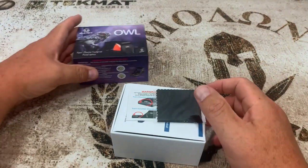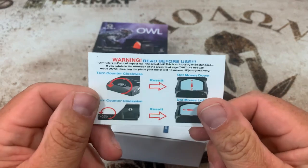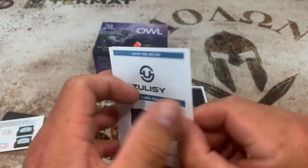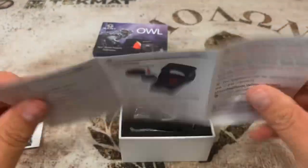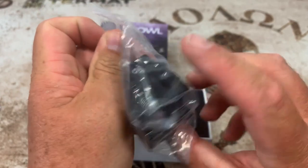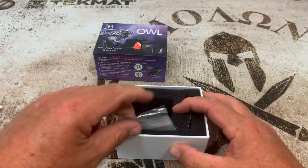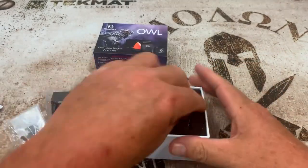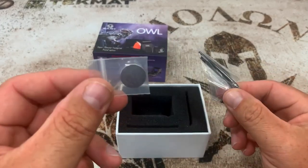Right on top we have a cleaning cloth, a warning card — read before use — and the instruction manual, which is very legible and in color, very nice. Then we've got the actual red dot. It does come with a Picatinny rail adapter if you want to run it on a Picatinny rail. And there's a bunch of different hardware to mount it, along with the wrenches that adjust the hardware and the battery.